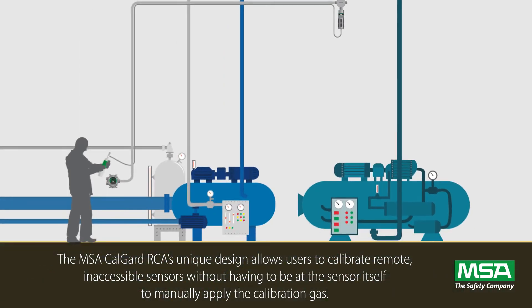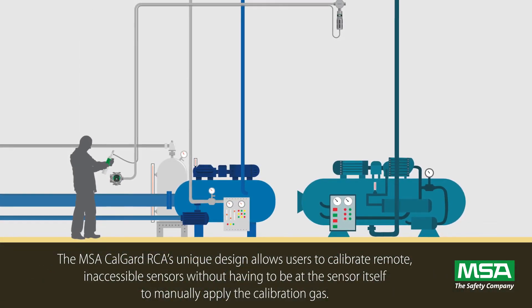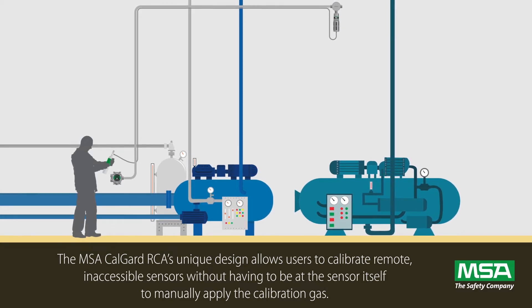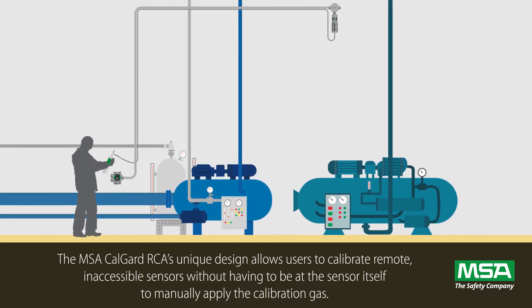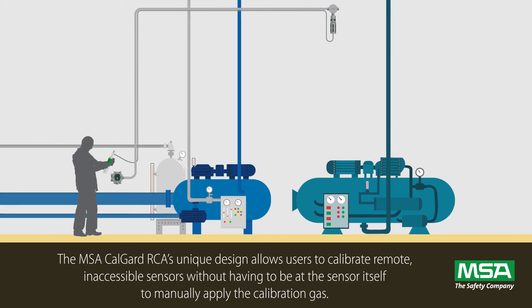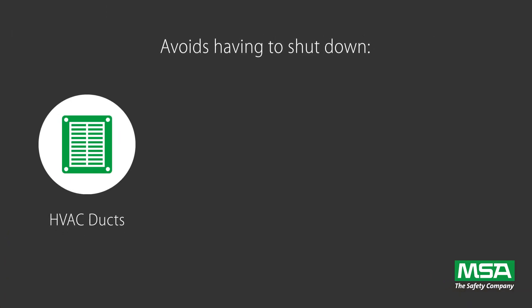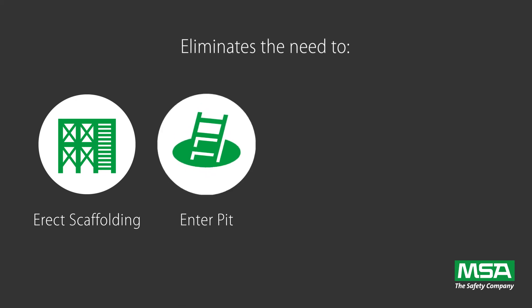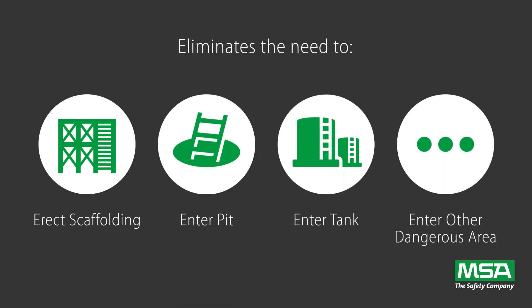The MSA CalGuard RCA's unique design allows users to calibrate remote, inaccessible sensors without having to be at the sensor itself to manually apply the calibration gas. This avoids having to shut down HVAC ducts, compressors, generators, or any other equipment, and eliminates the need to erect scaffolding or enter a pit, tank, or similar dangerous areas.